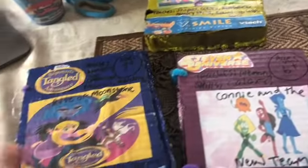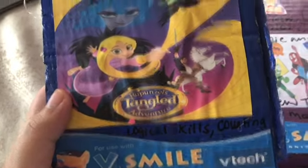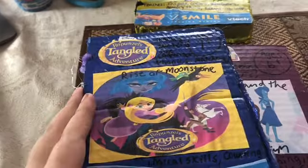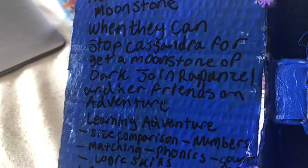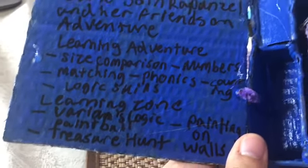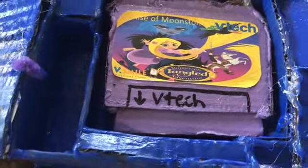Video game number five is Rapunzel's Tangled Adventure: Rise of the Moonstone. It teaches numbers, size comparison, phonics, matching, logic skills, and counting — ages seven and up, also suitable for ages six and up. The description: stop Cassandra from getting the Moonstone — join Rapunzel and her friends on a learning adventure. Six categories: Learning Zone, Variance Logic, Paintball, Treasure Hunt, and Painting on the Walls. Use a Sharpie marker arrow on the dark blue color that matches the Moonstone.